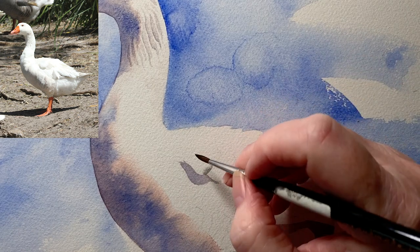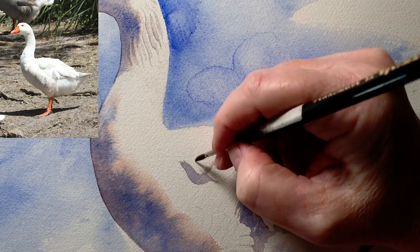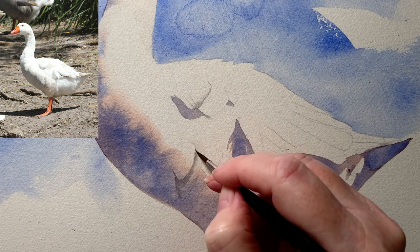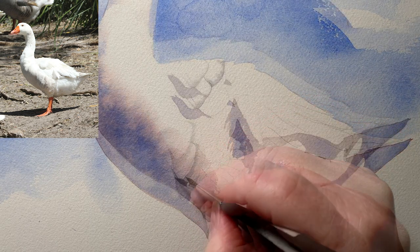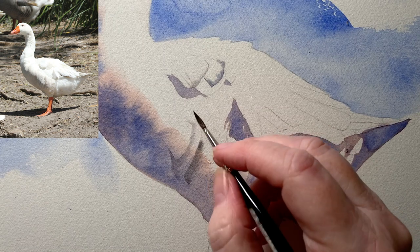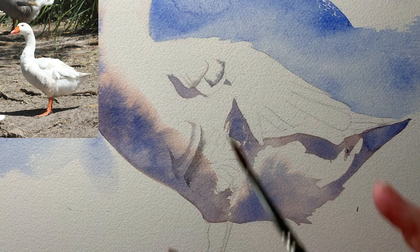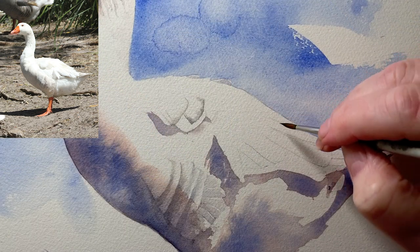I've wet this feather here with some water and now I've got some grey paint that I'm running along the bottom of it. Here I've wet the second feather and I'm running that paint along the edge of the feather that's on top, so that paint forms the shape of the feather above. I do the same thing with the next feather — I've wet it and run the paint along, and that paint forms the edge of the feather above. I'm still using the grey that I mixed but I've added a bit more of the warmer colors into it to warm it up. Now I can paint these wing feathers in.